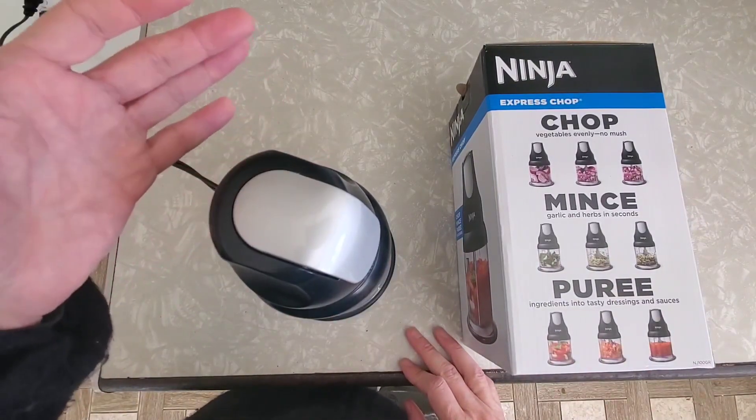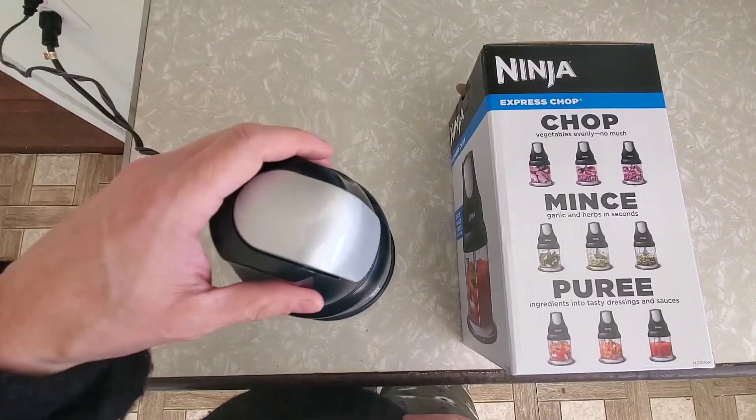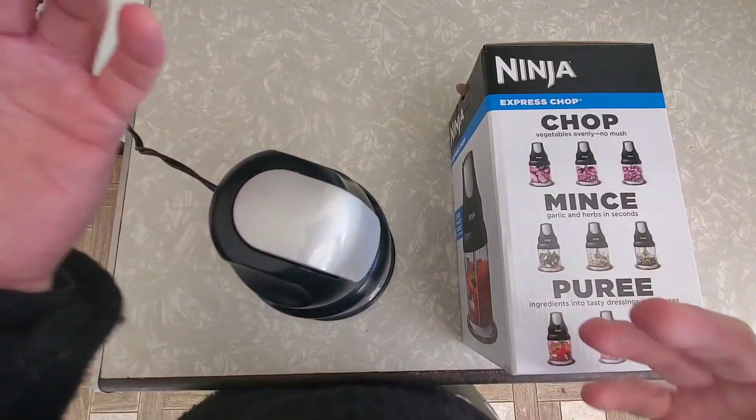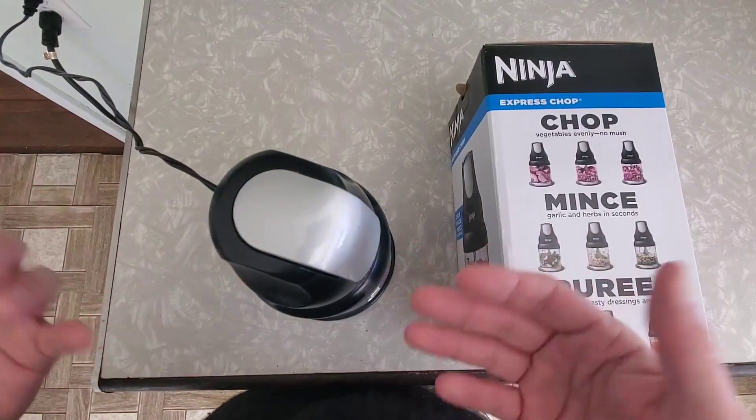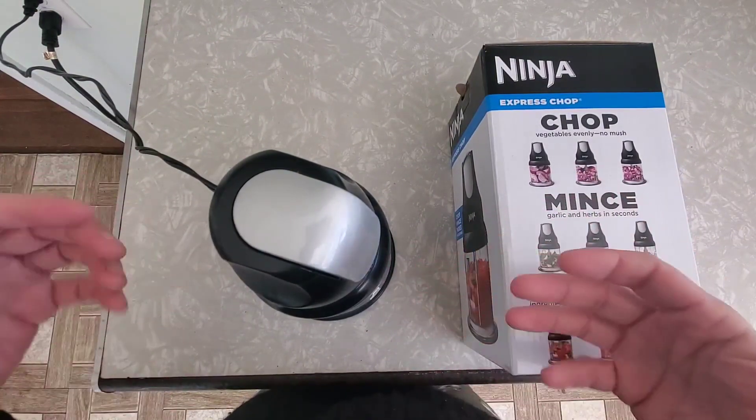You can see if I hold it down longer, I can actually blend even though it's like a chopper. So real quick, what I'm going to do is make a smoothie. I'm going to show you by just putting some frozen fruit in and some almond milk, and I'll just show you how quick it can actually blend up really, really nice.